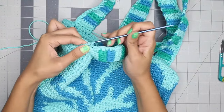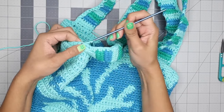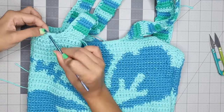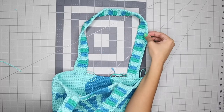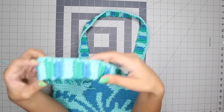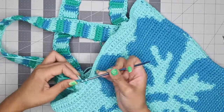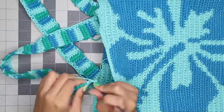Once you make it all the way back to the end, slip stitch into the very first single crochet you made, then tie off the yarn. Use your crochet hook to weave the last bit of yarn into the single crochets and cut off the excess. Do this same process for the insides of the straps, making sure to carry the loose ends of yarn as you go.